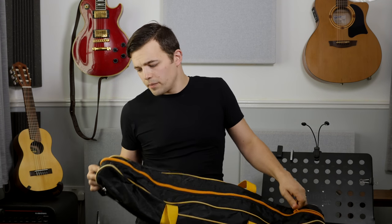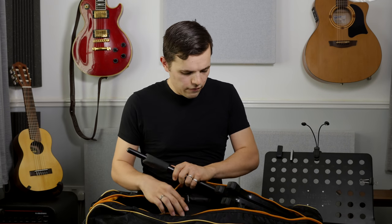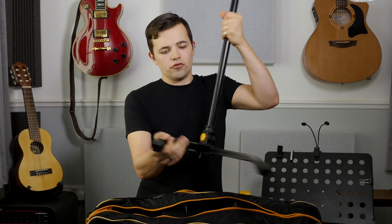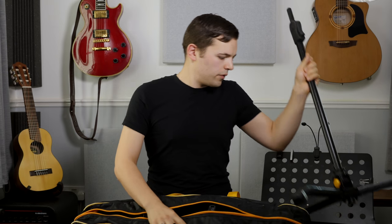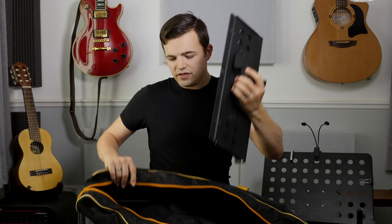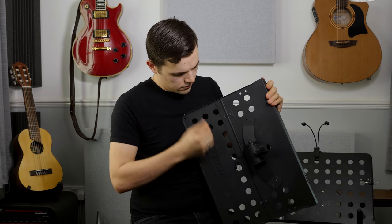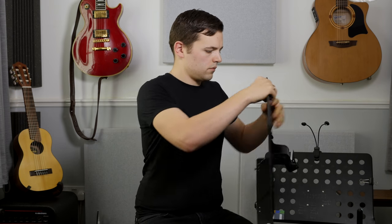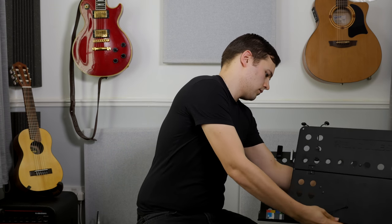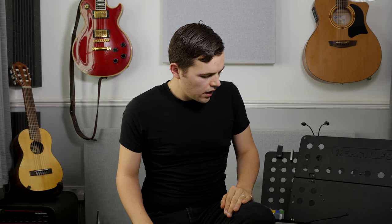It fits into a bag and I can carry my music stand, my guitar, and my amplifier into the gig from the car in one go. And this thing is indestructible — it goes up in seconds, is height adjustable, and I can tilt it slightly as well, which I really like.